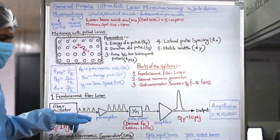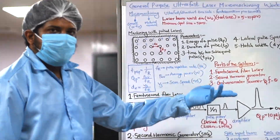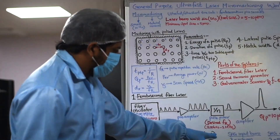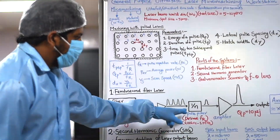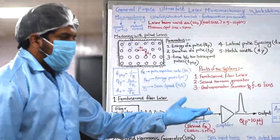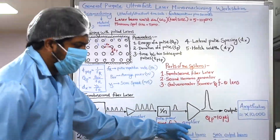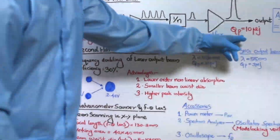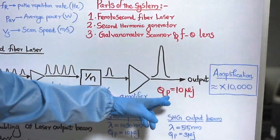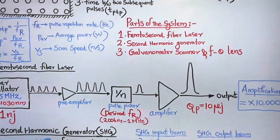We will be using multiple amplifiers. We also won't need the 25 megahertz repetition rate; we need from 200 kilohertz to 1 megahertz. To reduce the repetition rate to this range, we use a pulse picker. After that, we use a pre-amplifier and then a main amplifier, achieving a pulse energy of 10 microjoules. The initial pulse energy was 1 nanojoule, amplified 10,000 times to reach 10 microjoules at the output.